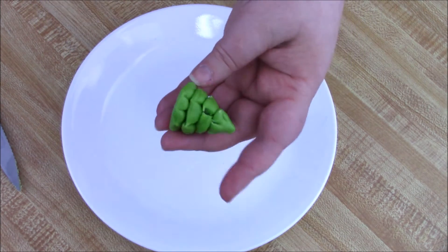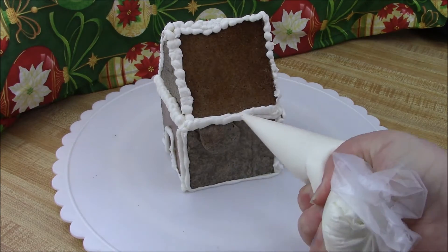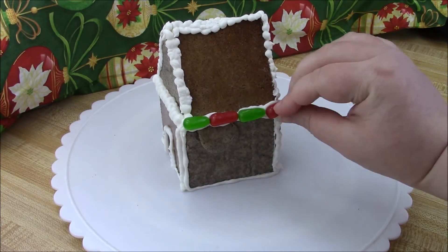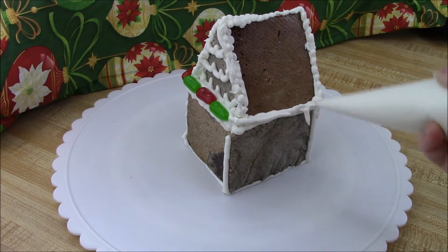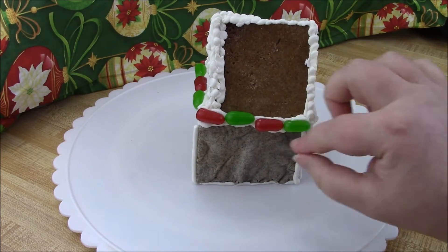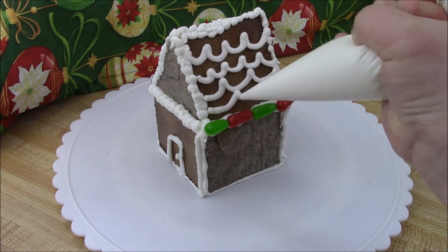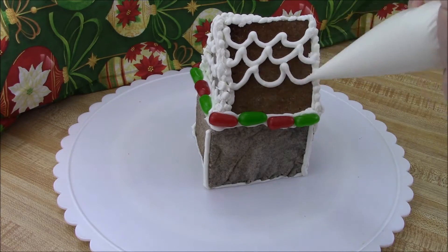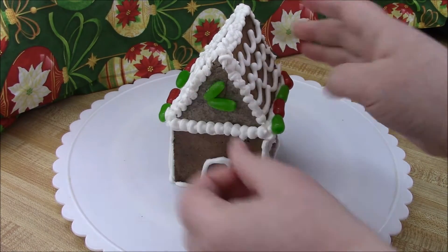I went ahead and did the frosting for the door, then attached my little decorative lights and gave the place some shingles.